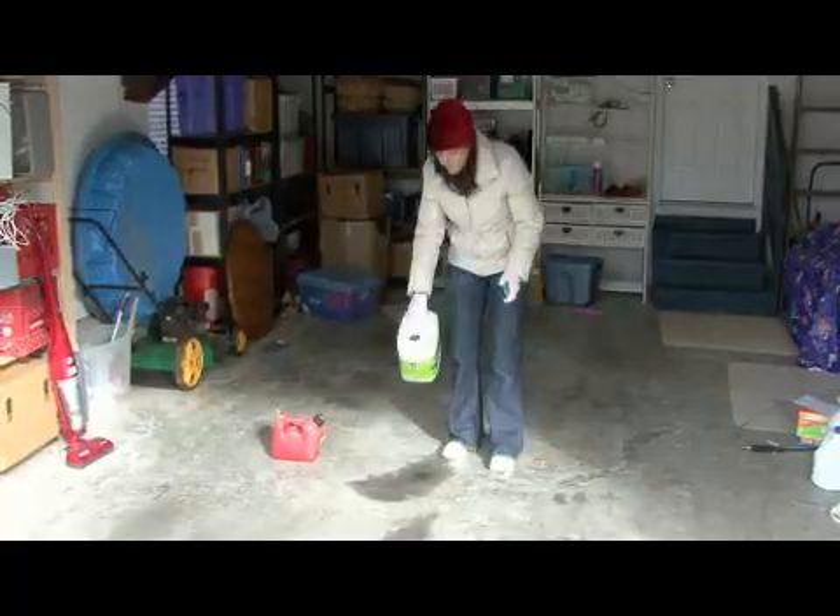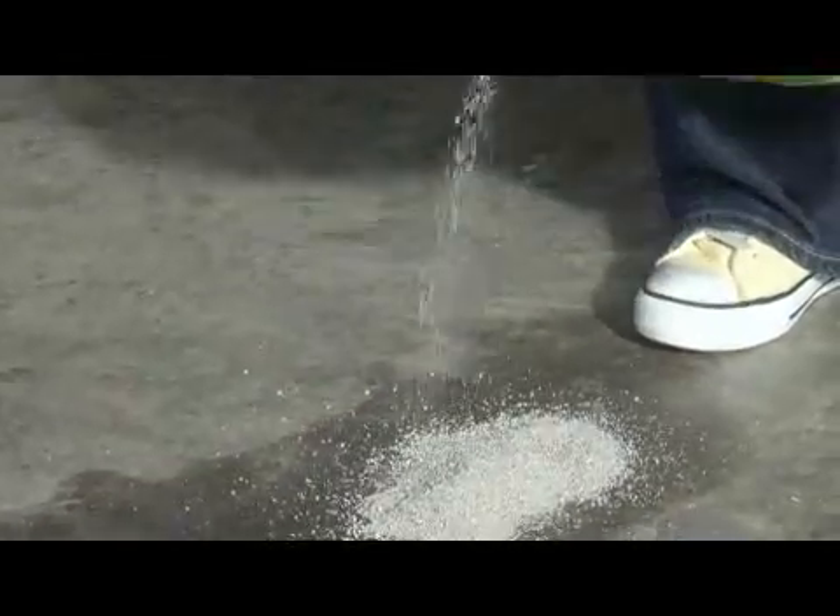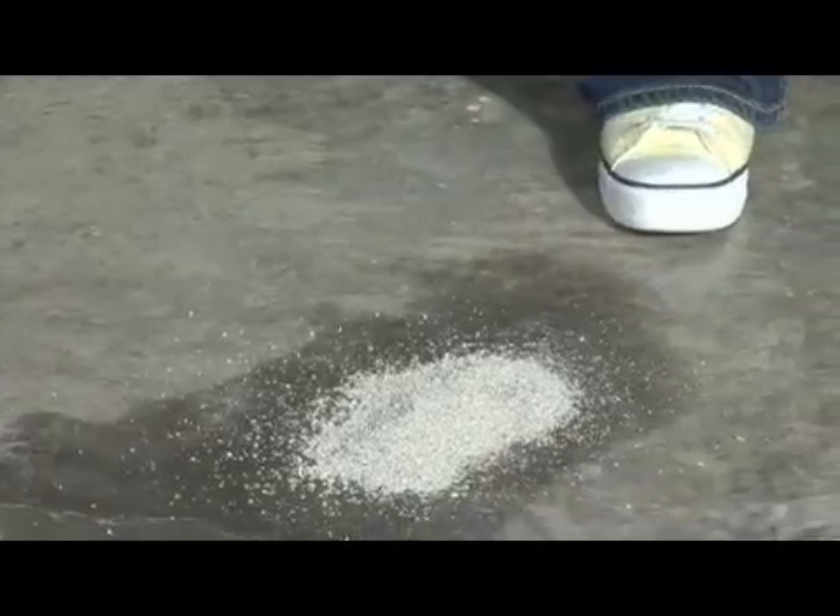You just want to cover the spill with something that's absorbent and will be easy to sweep up. After you let that sit for about 20 minutes,